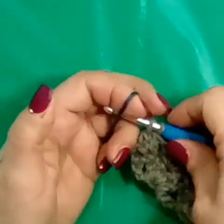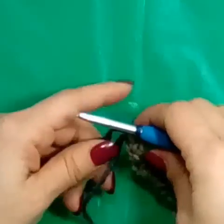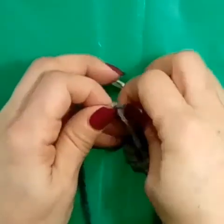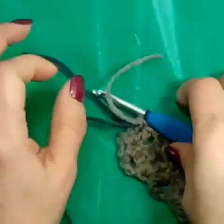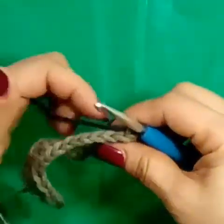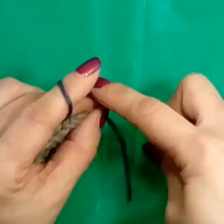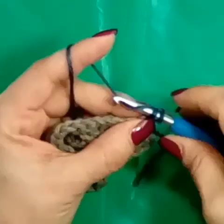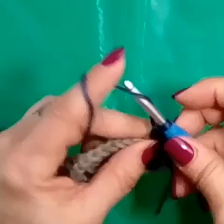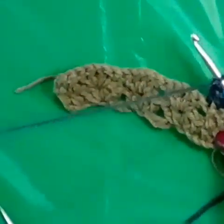You can change colors any way you want — it's not going to affect the pattern. I just changed colors, I yarned over for that second yarn over of my double crochet. I'm going to turn my work and do my alternative chain two in that same stitch, then another double crochet in the next stitch. And this is where the pattern kind of changes — the first three rows are different.